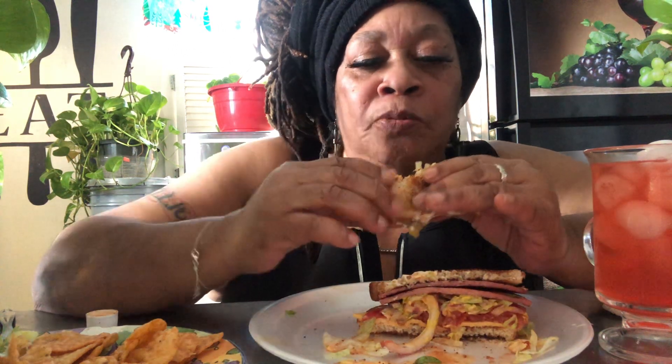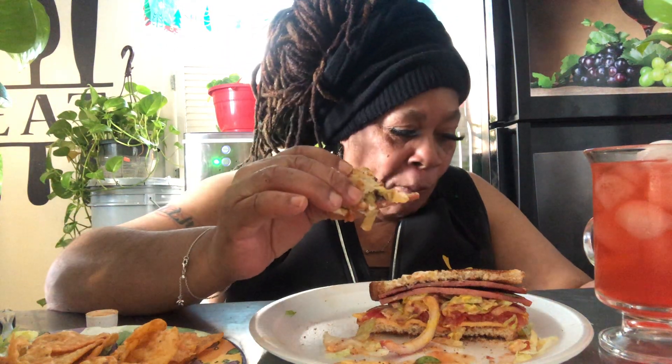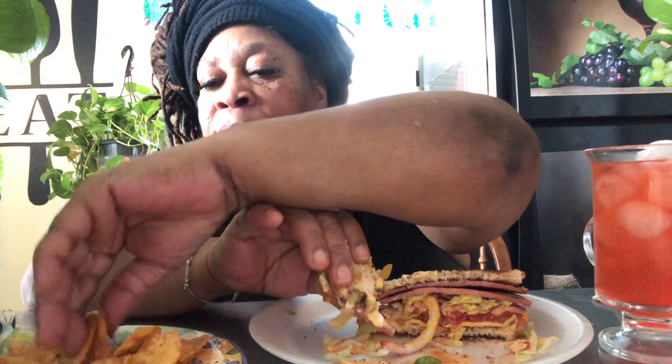Oh, look at that. Ain't nothing but goodness. These are some good chips. These came from Walmart. It's snowing and I'm chilling.